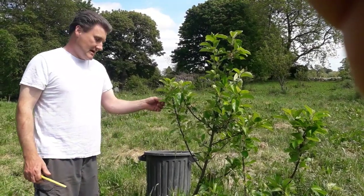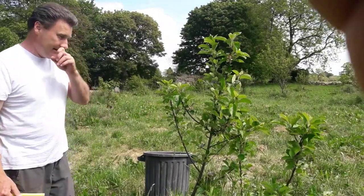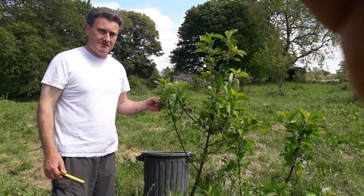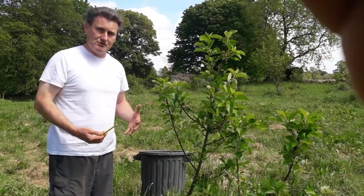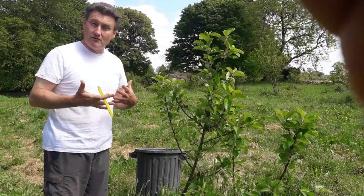This one is Annie Elizabeth, and it's an Irish apple — a very good apple. I got this particular apple on an M27 rootstock. What I'm trying to achieve here is to get these trees to actually grow on their own roots.